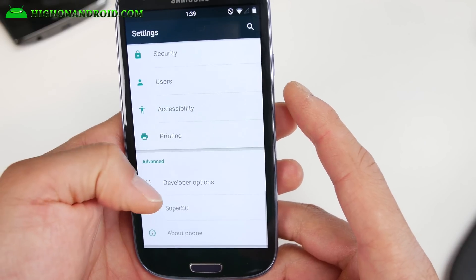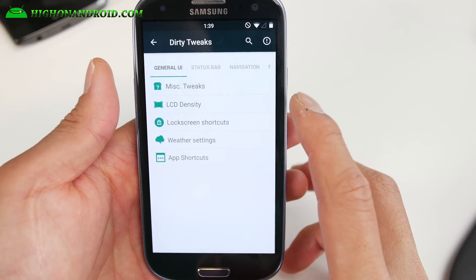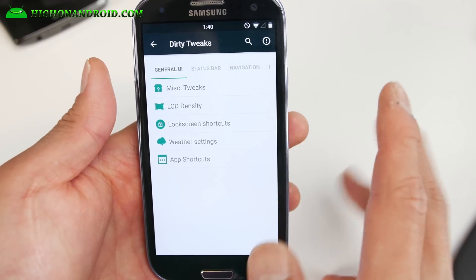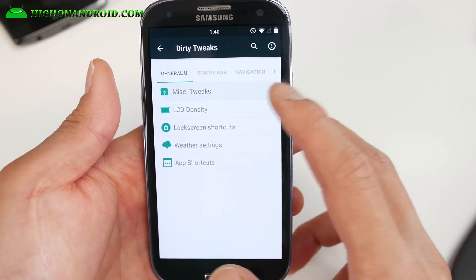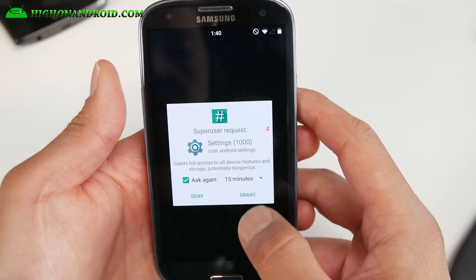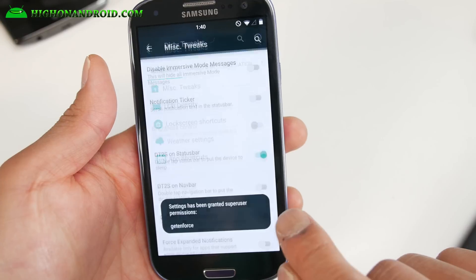Let me go ahead and go into the customizations you can do. If you go into Dirty Tweaks you'll find all the customizations available. Dirty Unicorns has done a terrific job giving you a ton of different tweaks — it's just lagging because the superuser request is popping up, so just make sure you grant it.